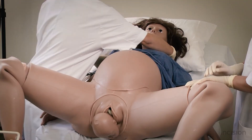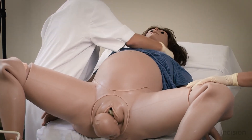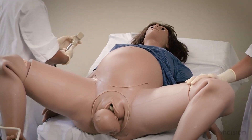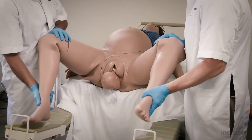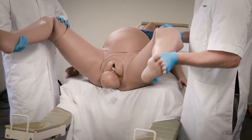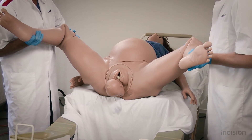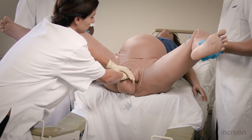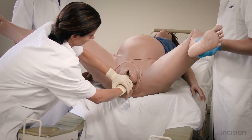The McRoberts manoeuvre is an effective and non-invasive manoeuvre and should therefore be performed first. The mother is laid flat and any pillows are removed from under her back. Extreme flexion and abduction is applied to the hips of the mother by extending and bending her legs. The extreme flexion will enlarge the entrance to the pelvis. During this manoeuvre, continuous downward traction is applied on the head of the fetus towards the sacrum of the mother.